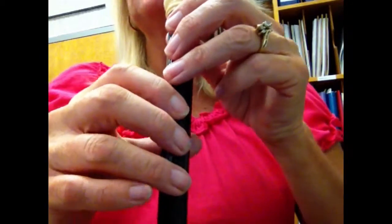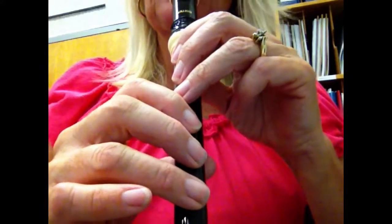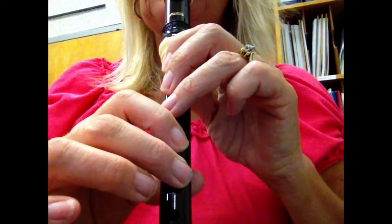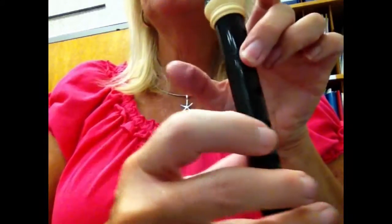Also, you will need notes: low D — three and three; low E — two on the bottom; and high D — middle finger, no thumb.